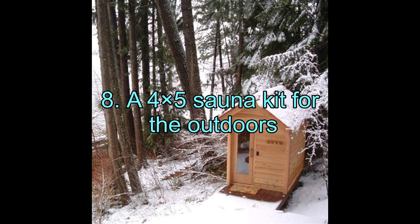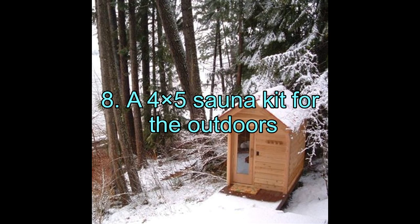8. A 4x5 Sauna Kit for the Outdoors. Who does not love a small and cozy jacuzzi? Likewise, a comfy little sauna can be your friend too. This particular sauna eases your work even more by ridding you of the task of doing it from scratch, as it comes with a kit and a manual, which in no time will help you get sauna bathing.